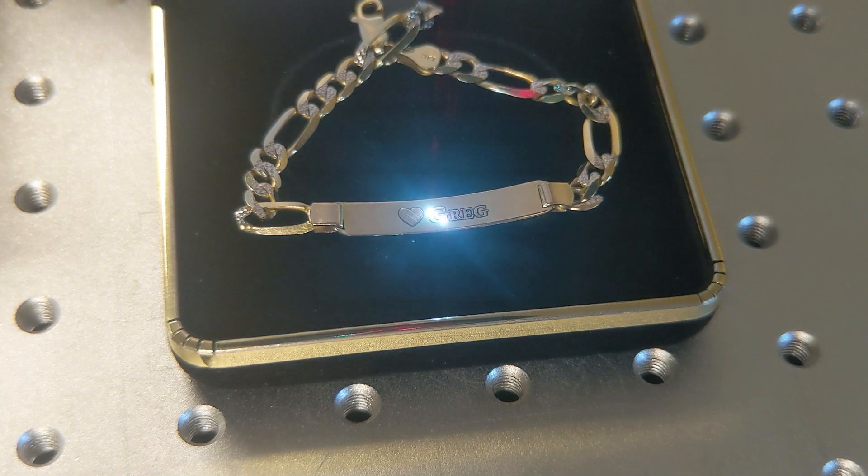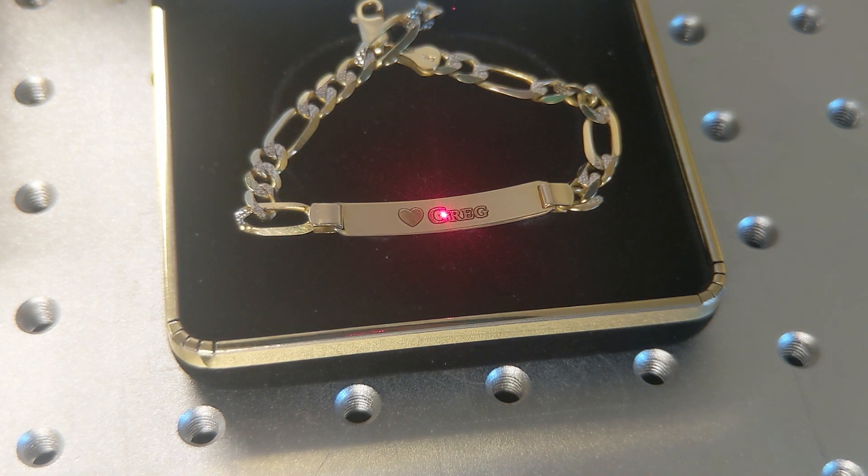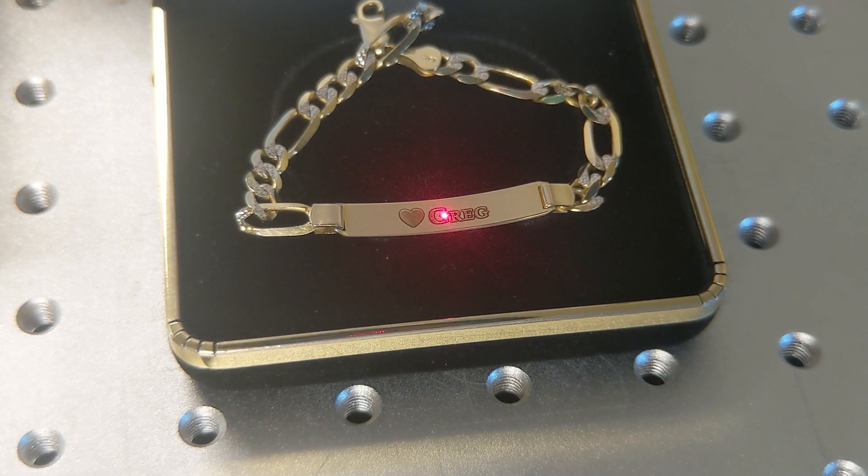We could see we missed focus just a little bit on the heart, so while it was running I actually raised the focal point just a tiny millimeter. That's called live focusing — be really careful with live focusing because it can ruin projects. Now that we're confirmed in focus and through our four brass passes, we load the Steel White Finish setting again and mark one last time to clean it up.